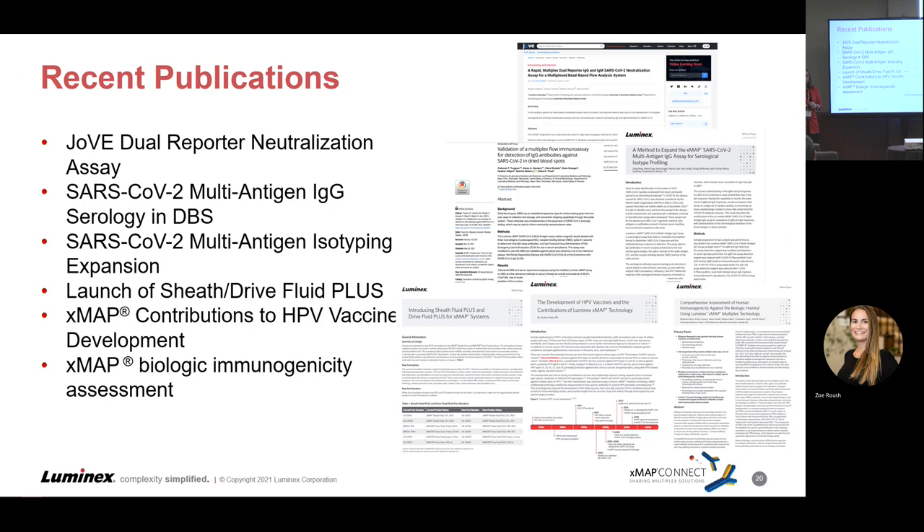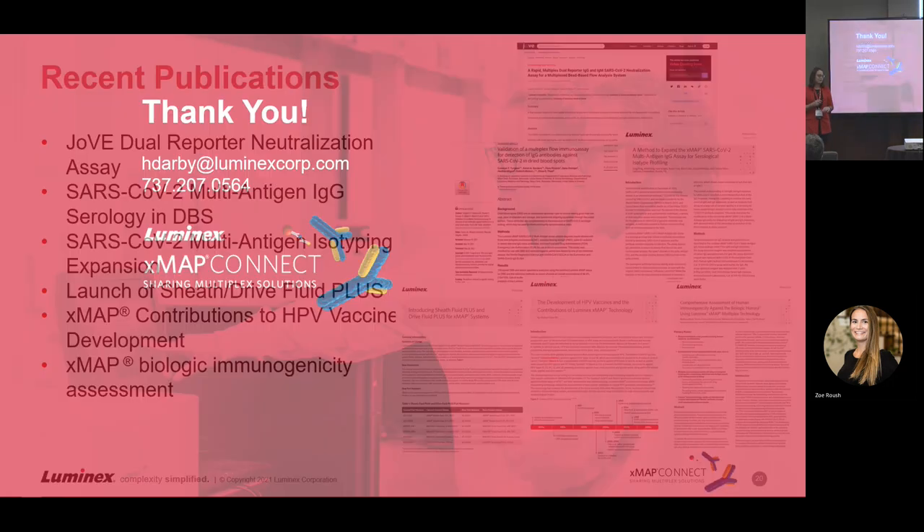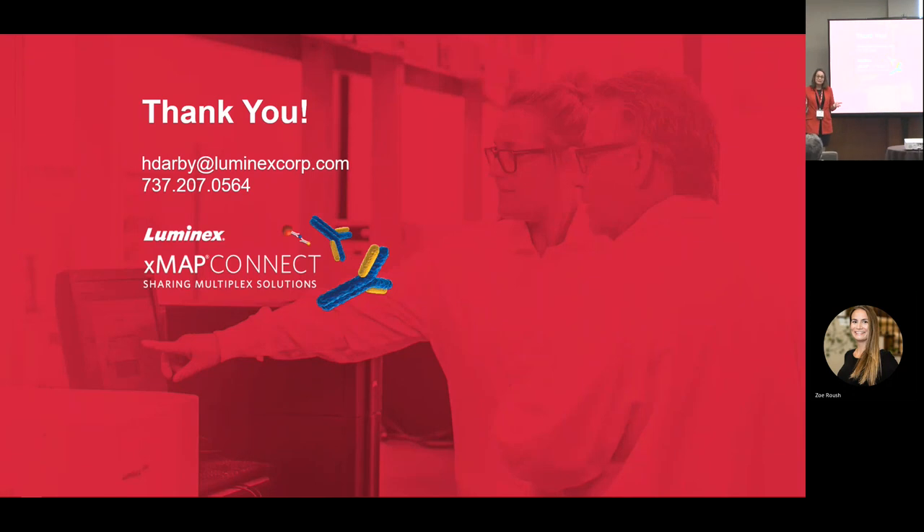We also launched the Sheath and Drive Fluid Plus, which is the only functioning sheath fluid for the IntelliFlex — something all of our instruments will be moving forward with. That covers the antimicrobial functionality and why we've gone to it as the sheath fluid of choice. Additionally, there are white papers reviewing Xmap's contributions to HPV vaccine development over time, looking at how Xmap played a role in biologic immunogenicity assessments supporting the Gardasil vaccine. With that, I've wrapped up — thank you for sitting through my update on what's fresh with Xmap.